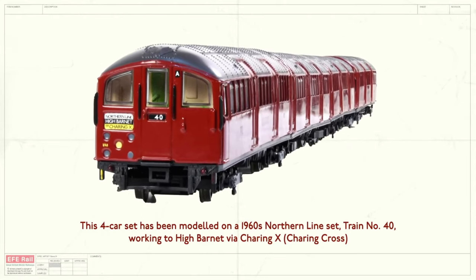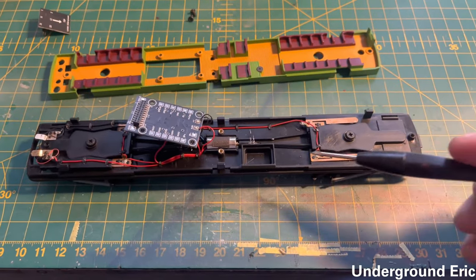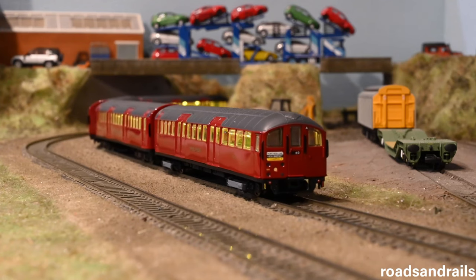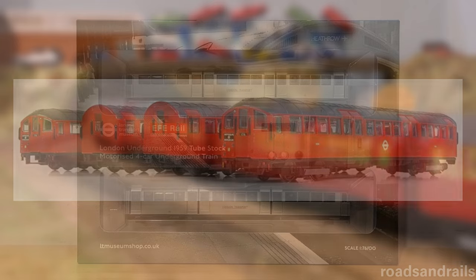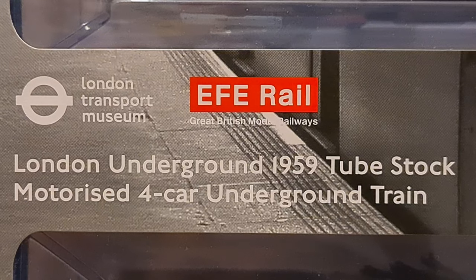It featured a much better, more efficient way of powering the train: an all-wheel drive setup powered by a cordless motor. This made the train smoother and quieter, and as a result, it was a hit, with a second release delivered just a few months after it. And now we come to the present day, where we have this — the new EFE Rail 1959 stock.